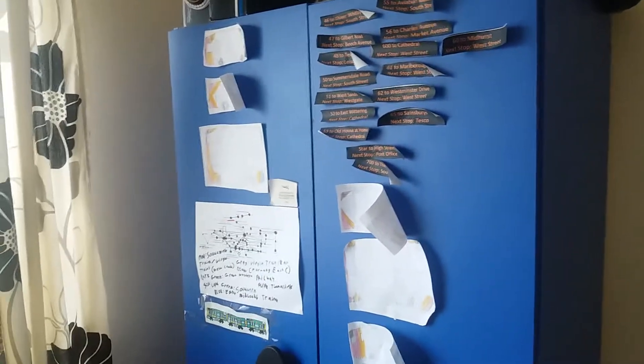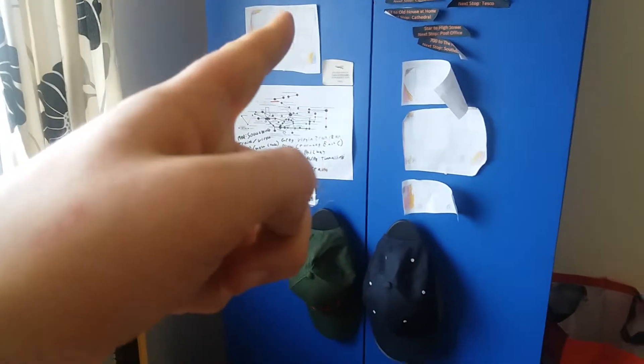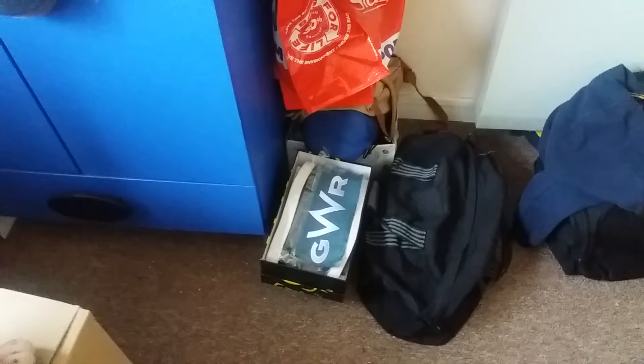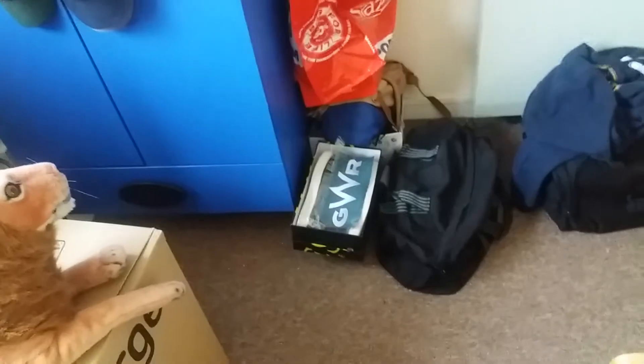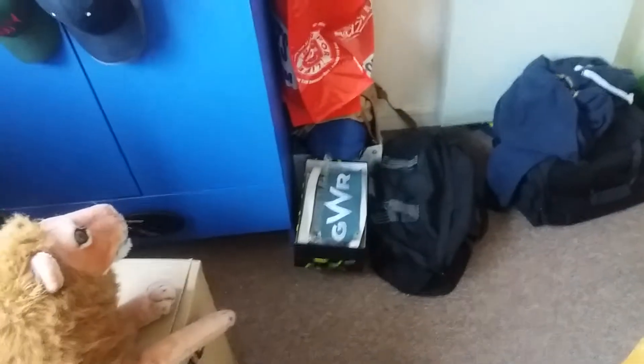Hey guys, just a random video before this stuff comes down. I just wanted to show you something I've been up to. I put it up two years ago on the wardrobe, which is around here. As you can see, I have all this stuff up. This is related to buses and trains — mostly bus stuff. I have a little bit of trains on there as well. I've got a GWR banner down there that fell off; I didn't bother putting it back up as I'm moving house and getting a new wardrobe, so there's no point.